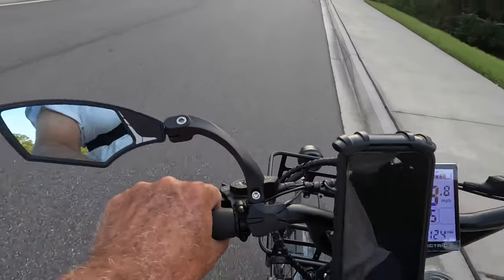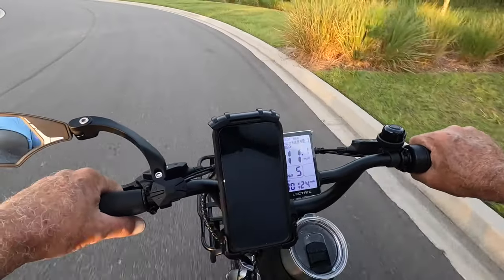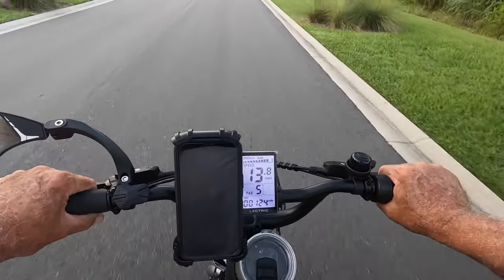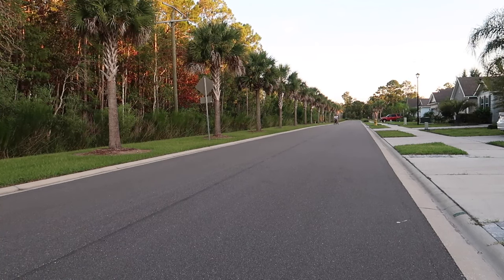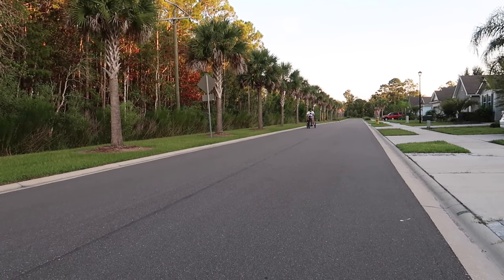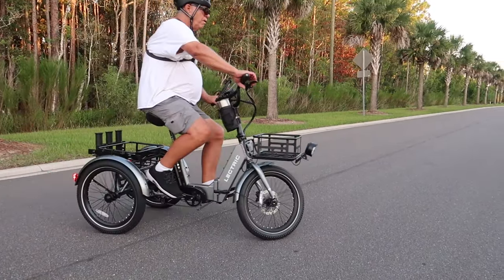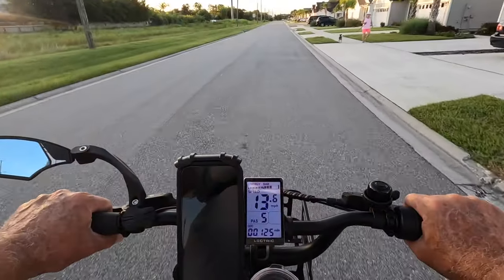So you can hear that front brake. Now I don't suggest you hit curbs real hard while you're on it, especially at my weight — really at anybody's weight. I try to stop and go up them slow. I guess what I'm going to do is order new brakes for the front.